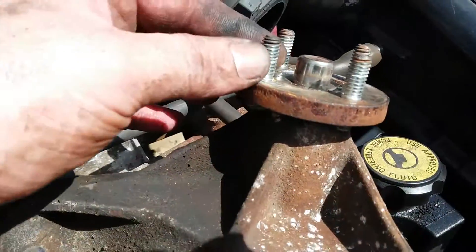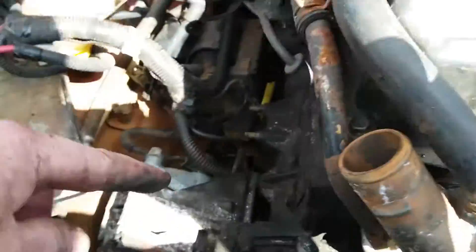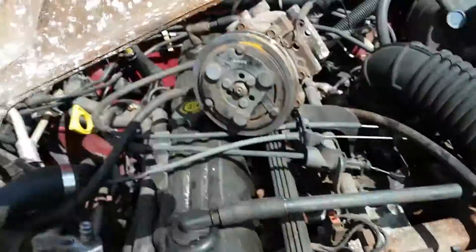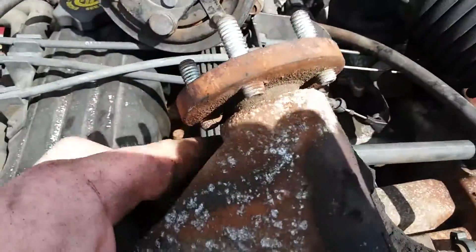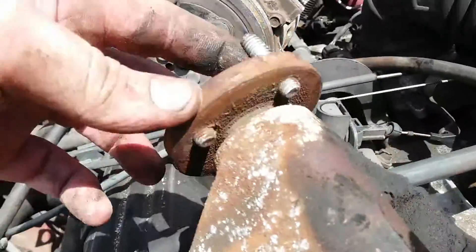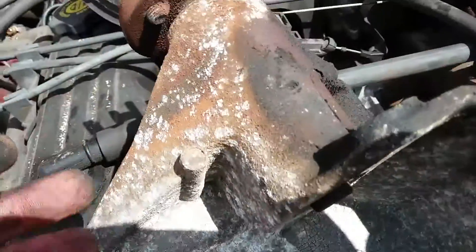At the same time, the mechanical fan on these Jeeps doesn't run off the water pump. They offset it to the side with this fancy little housing. And if you don't have a puller or a way to press that in and pull it out, there's no changing that bearing.